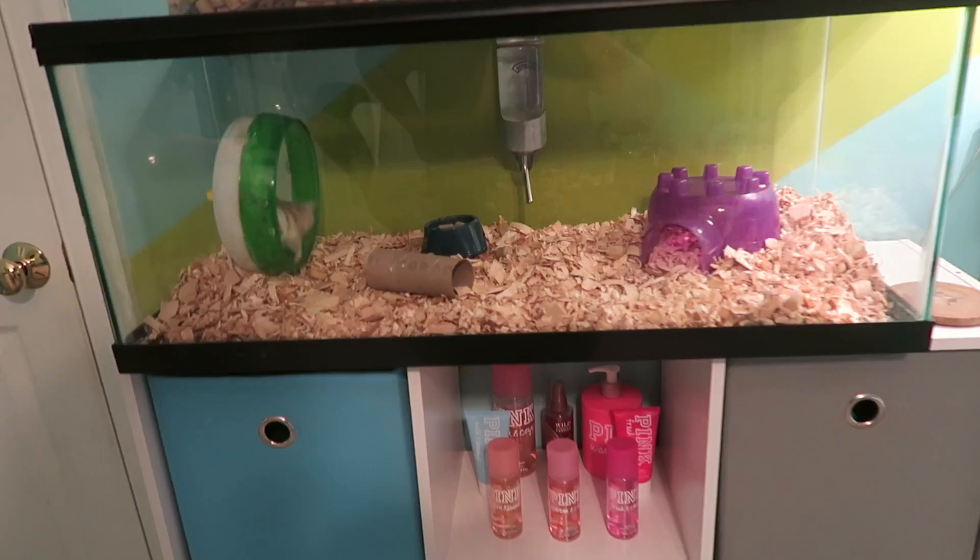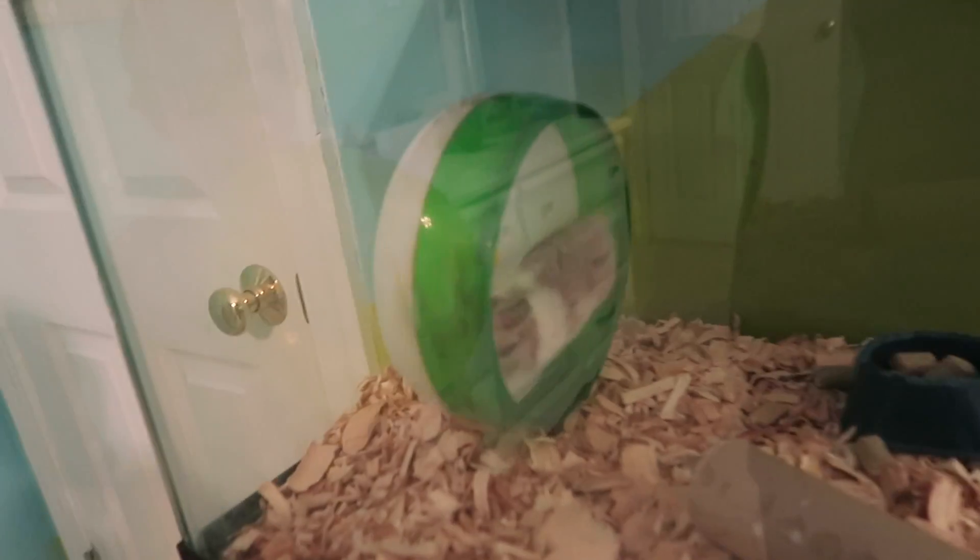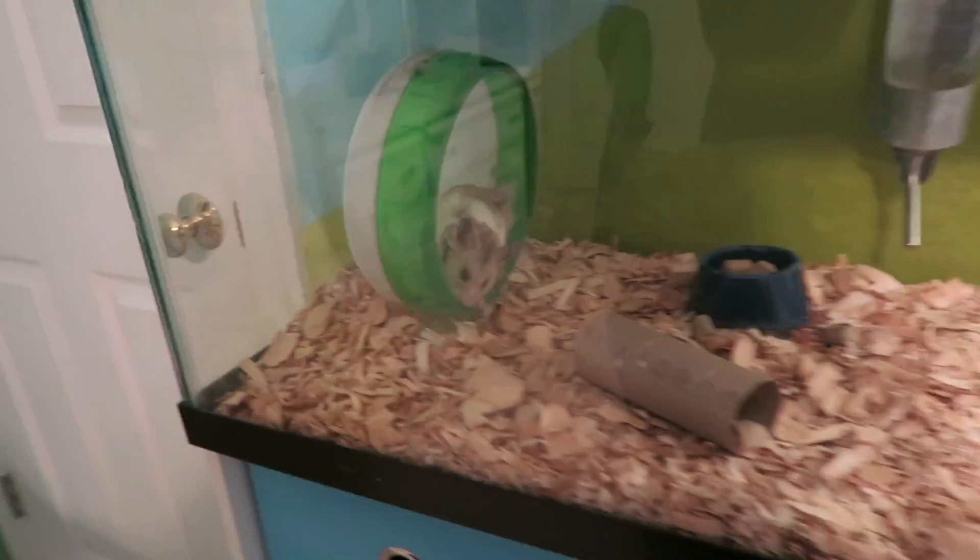We are gonna definitely get him a bigger wheel, and we're gonna get some different bedding. I'm gonna go tomorrow. I'm gonna make him some toys too - we're gonna make him a house, I want to make him a popsicle house! I've seen a YouTube video where they made a popsicle house for a hamster. It was so cute when he sits on his wheel. The ball broke anyways, that's why I wanted to get a new one.